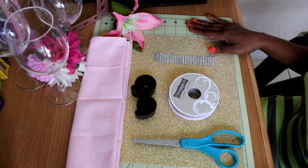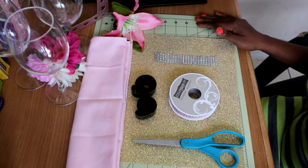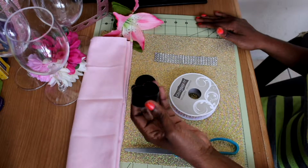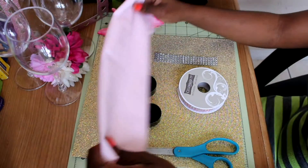Hi YouTube, this is going to be a quick video showing you guys how I made my napkin rings for my napkins. First you're going to need a scissor to cut, you're going to need velcro, you're going to need the ribbon, whichever color you're using, and you're going to need your napkin of course.